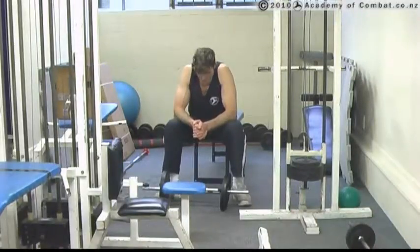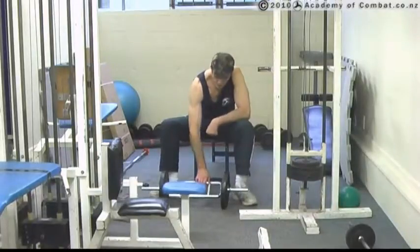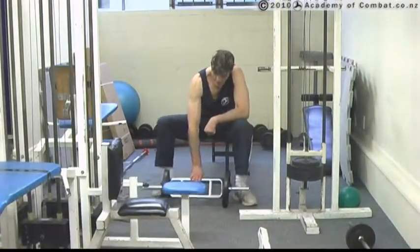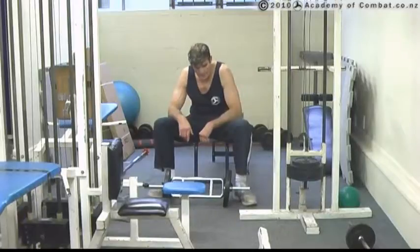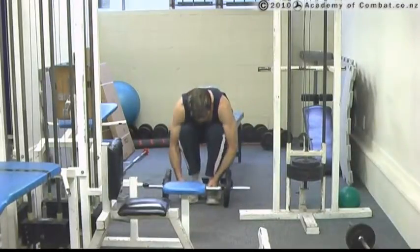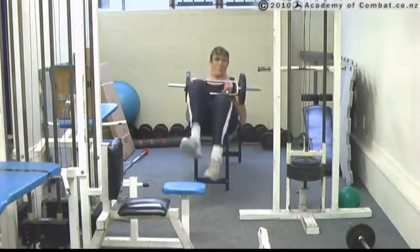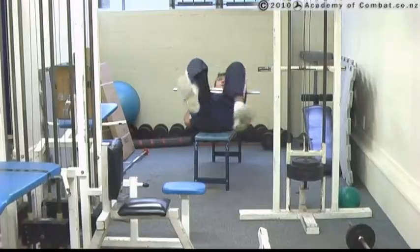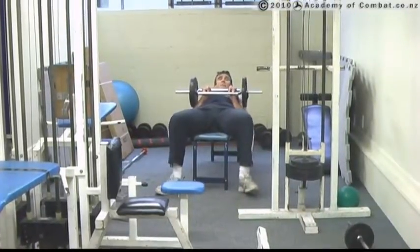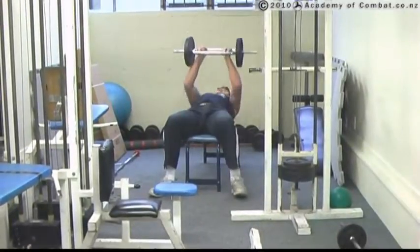Tricep bar press. Here what we do is we're going to be using our tricep bar, which is this arrangement here, and the bench. What we'll do is we hold it out like so — I'll just put my legs down. I like to have my legs up during this, but we'll have it without the legs to start.